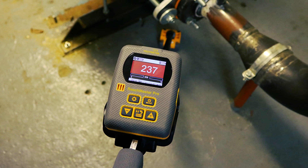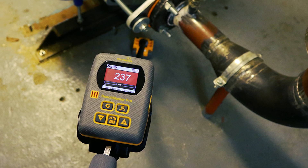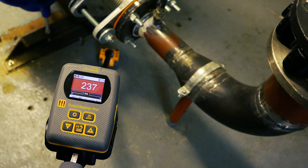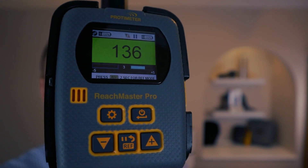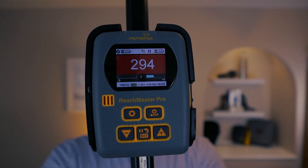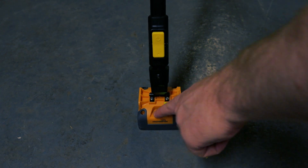Depending on the material being tested, the Reachmaster Pro will penetrate around 120 millimetres into the surface, allowing you to detect moisture non-invasively. The meter has a range from zero to a thousand and this will go from green to yellow to red depending on the value observed.